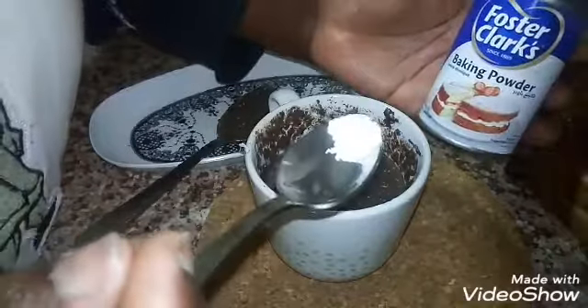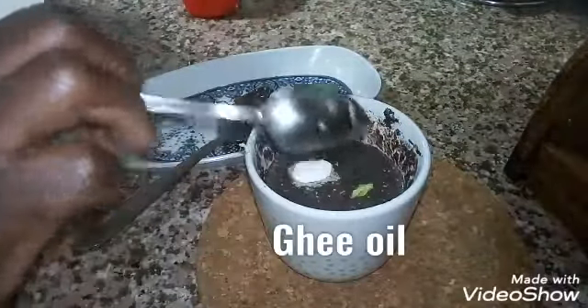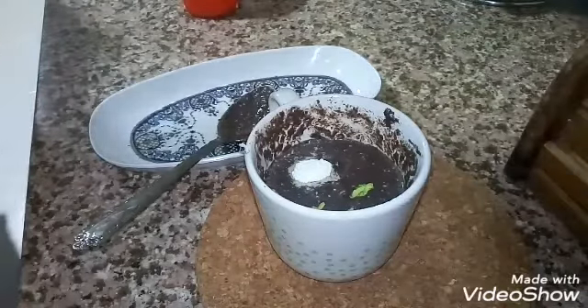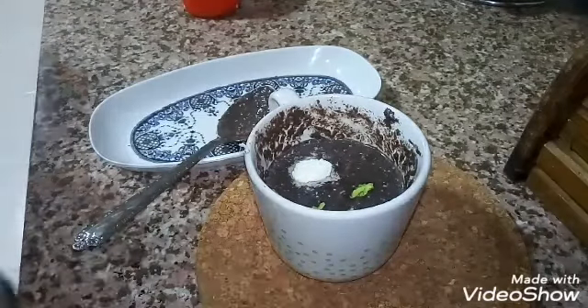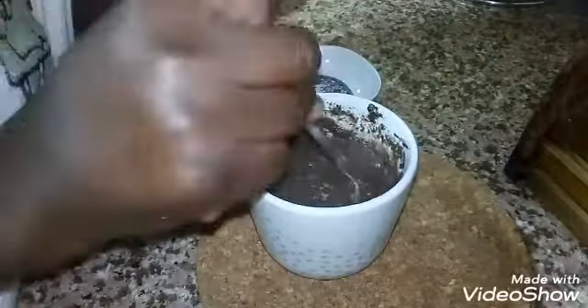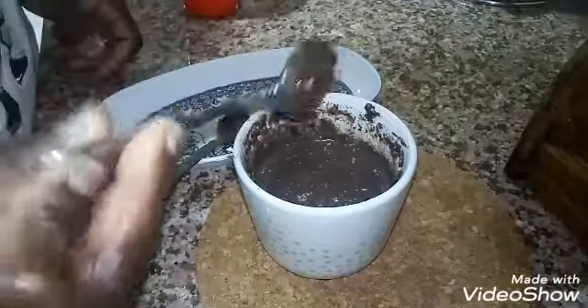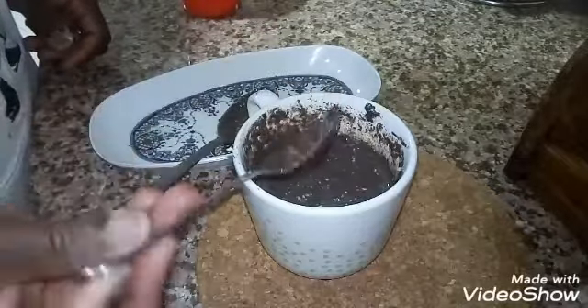I'm done mixing it. Now I'll add my baking powder and ghee oil — that's the cow ghee oil — and mix everything together. That's all you need for this Oreo cupcake.